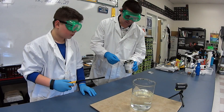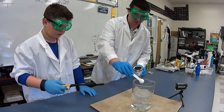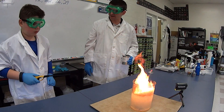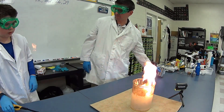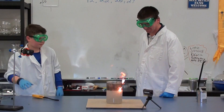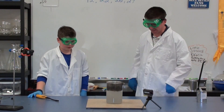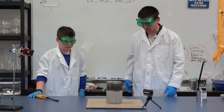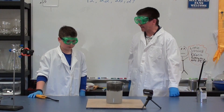All right, we're ready. We're going to add the calcium carbide. Give it just a minute. Now go ahead and light it. All right — flaming water. Pretty cool stuff, huh? And it'll kind of burn as that gas is being produced. It'll burn off — we're actually burning off that acetylene gas as it's produced.